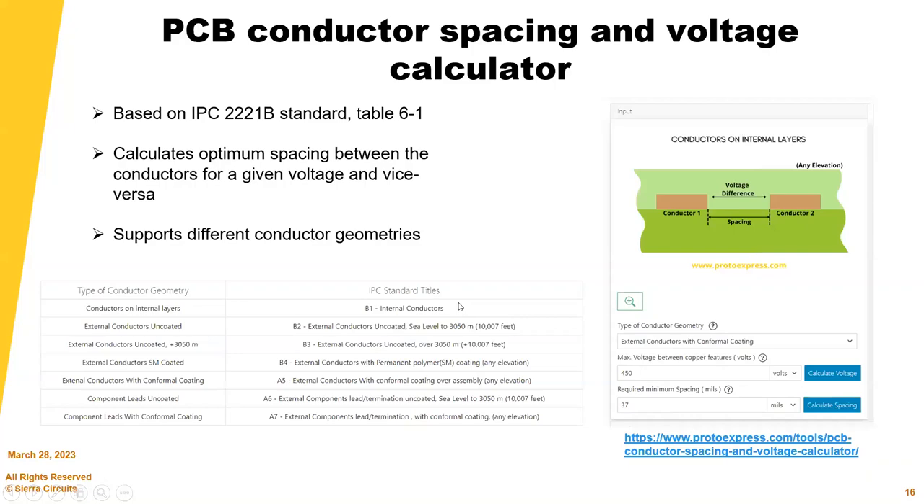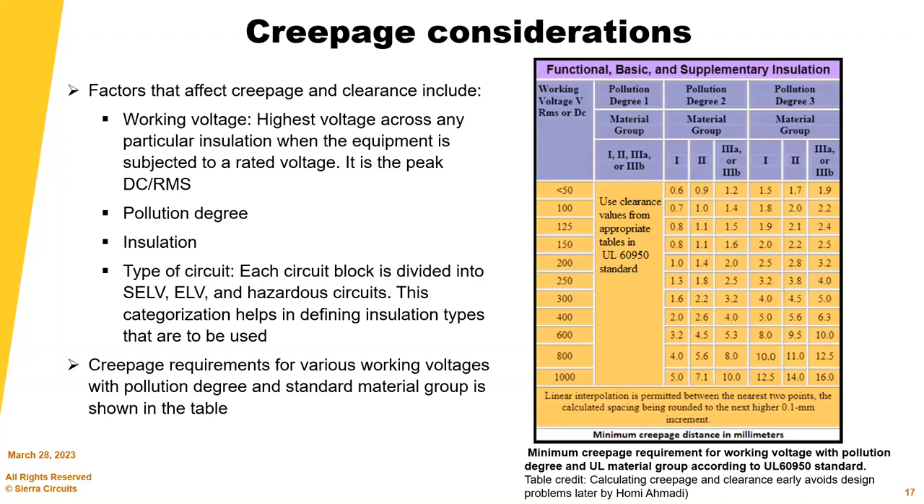Factors that affect creepage and clearance include working voltage, pollution degree, and insulation — which includes dielectric materials, encapsulating resins, conformal coating, solder masks, etc. Creepage requirements for various working voltages, pollution degrees, and standard material groups are shown in this table. These factors have all been incorporated into the tool.